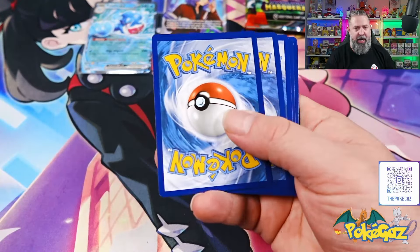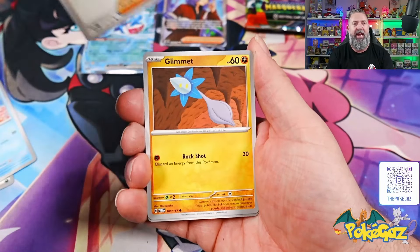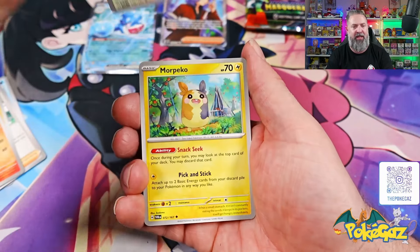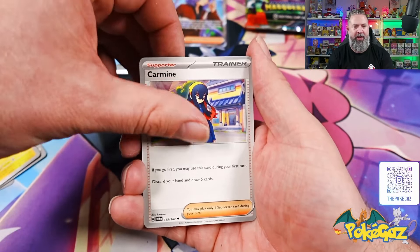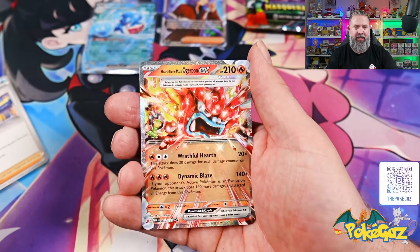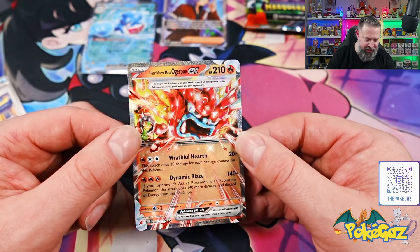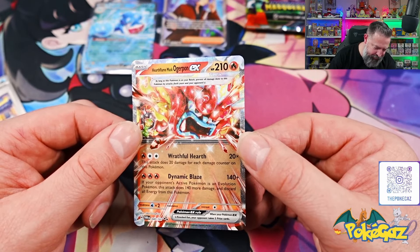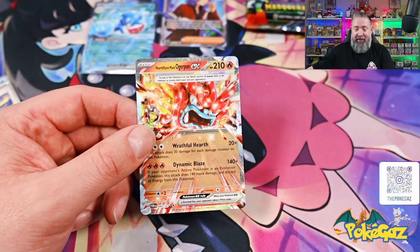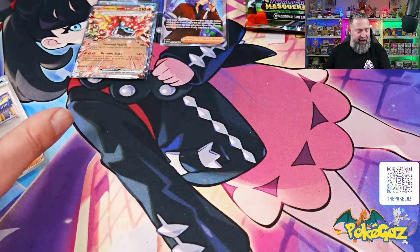Alright, there's another code card. We're going to go with fire on this one. It is a dark energy. We got Finizen, Caretaker, a Glimmet, Lampent going into a Snorlax — love a good Snorlax card. More Peco, come on. We got Poltergeist, Slugma, and another half hit — we do have the Hearth Flame Mask Ogerpon. Whatever you guys say — we'll sleeve it up and put it up top. Another half hit.